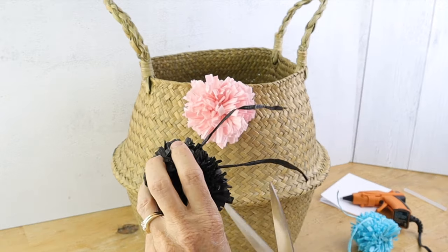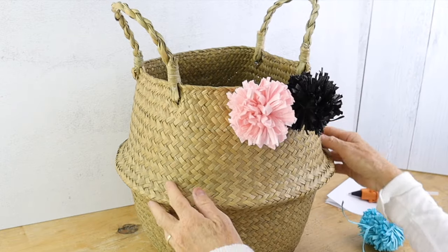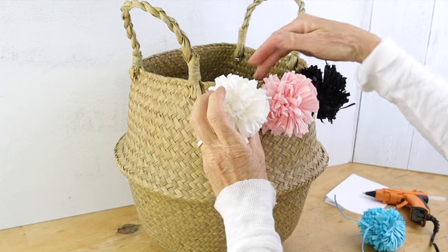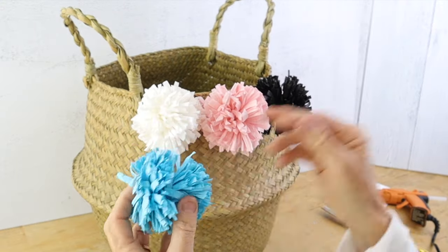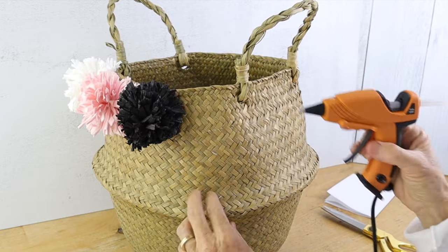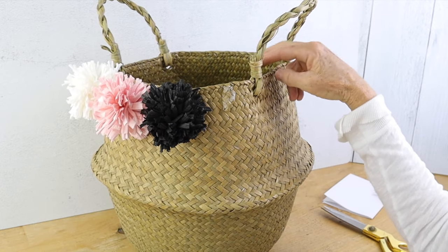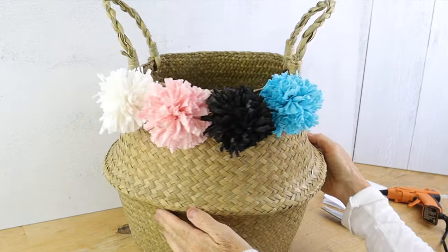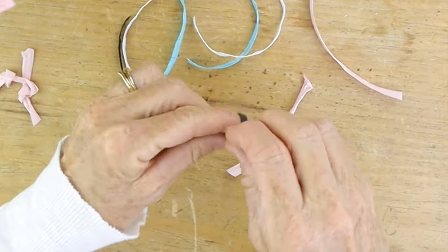Take your hot glue gun and put a dab — or a little more than a dab — at the top and add your first pom-pom. Then put your next pom-pom right next to that one and continue until you have four at the top. You could do it all the way around if you want, but I chose to just do four. After you put the hot glue, hold the pom-pom for a couple of seconds to make sure it's secure.